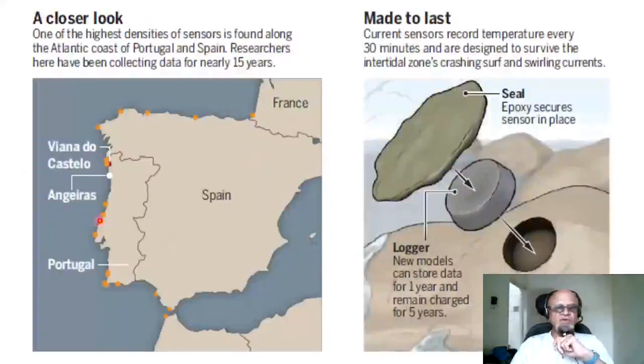Zooming into Portugal and Spain, you can see the Spanish and Portuguese coastlines down into northern Africa — likely Morocco. One of the highest densities of sensors is found along the Atlantic coast of Portugal and Spain, where researchers have been collecting data for nearly 15 years. That's a nice long time series, and these sensors are made to last.